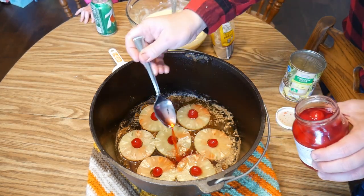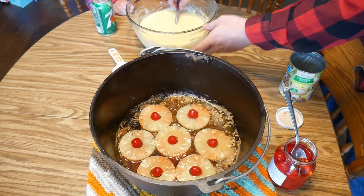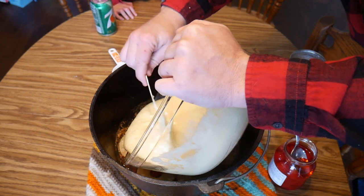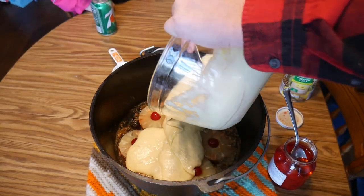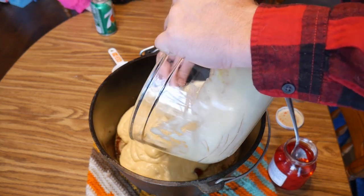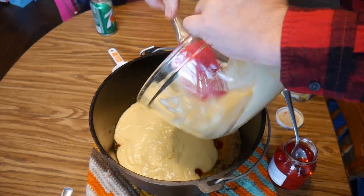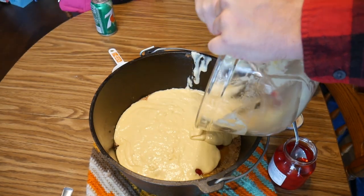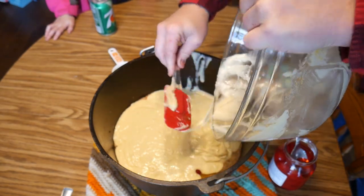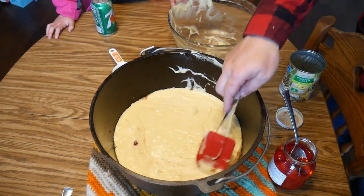Just like that. Now we're gonna take a little bit of the juice and just kind of drizzle it around. Just like that. Now we are ready for our cake mix, and the cake mix goes right on top of all this. It's really thick.